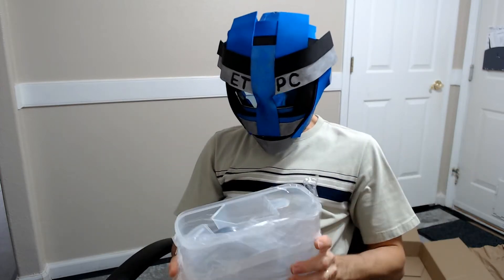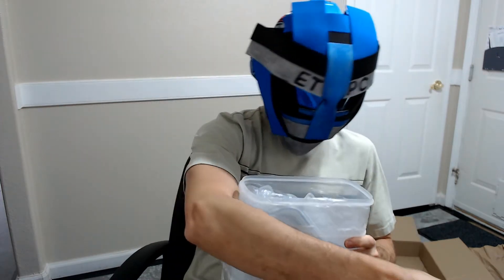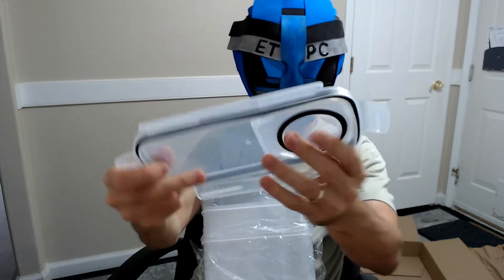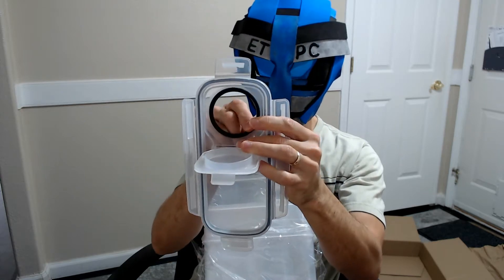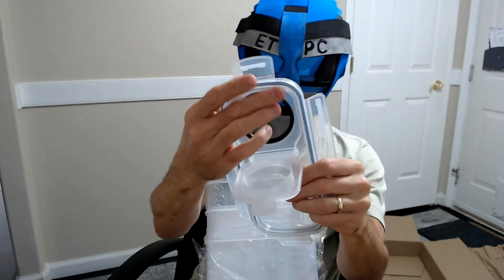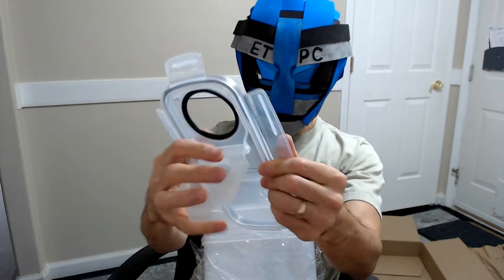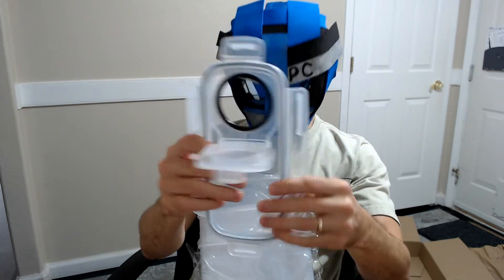Pretty tough plastic. It comes with a little measuring cup as well. Here are the lids — the lid has a little locking portion and it's lined with rubber or silicone. The lid also has a rubber seal around there as well.